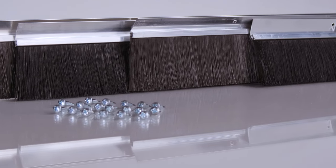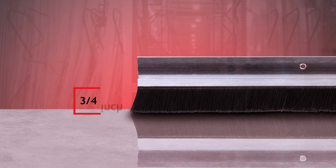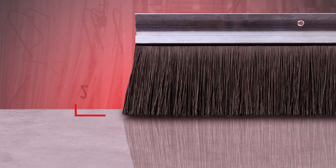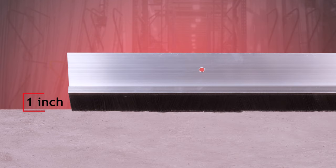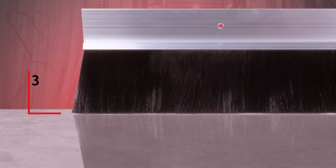Each brush style is available in a variety of sizes. The slim brush comes in half inch, three-quarter inch, one inch, one and a half inch, and two inch varieties, while the standard brush comes in one inch, one and a half inch, two inch, and three inch sizes.